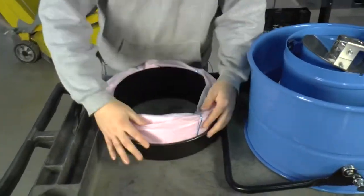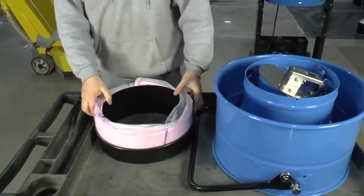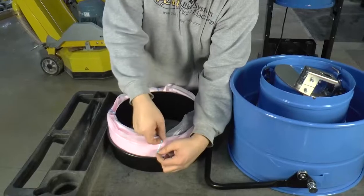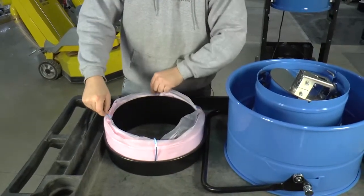Push it down all the way, and then at this point these straps, you just untie or cut them off with a knife.